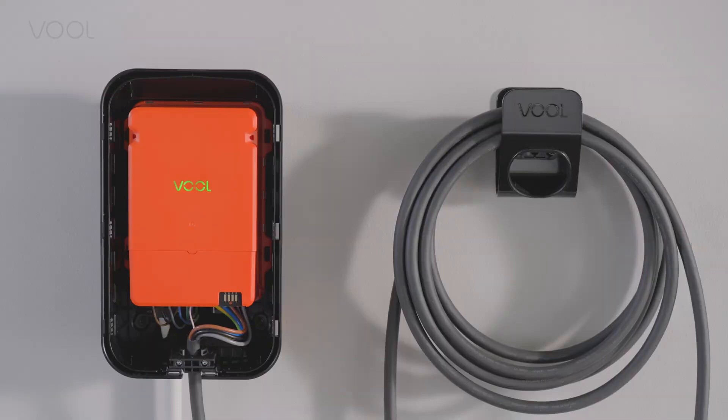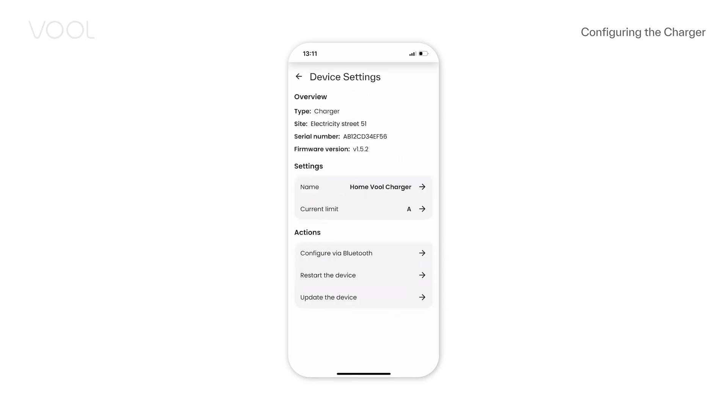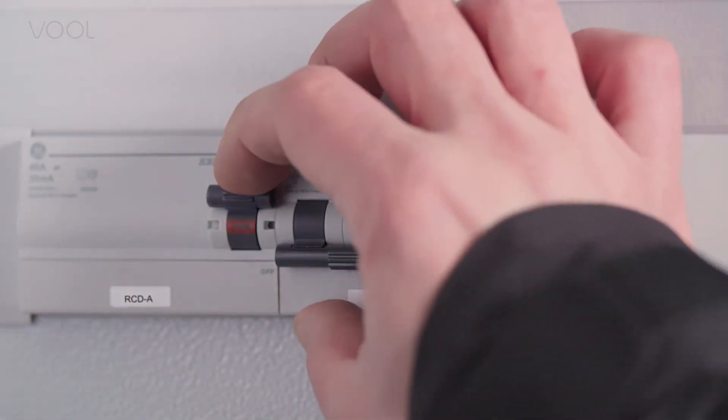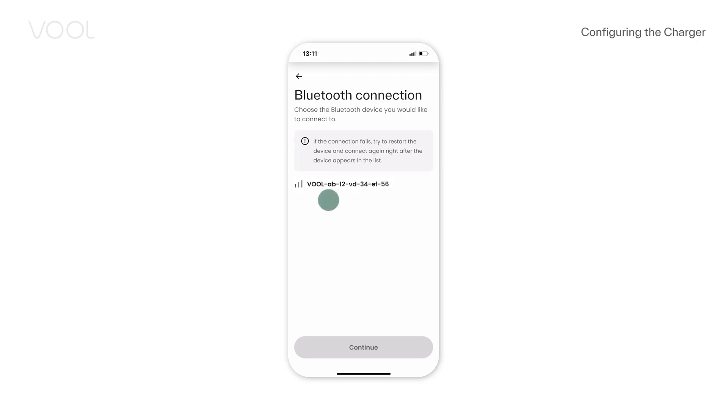Once the device is added, you can configure it via Bluetooth. In the app, choose the right charger settings and tap 'Configure via Bluetooth'. If you can't see any Bluetooth devices, switch the power for the charger off and on again. Remember to stand close to the device for Bluetooth to work.